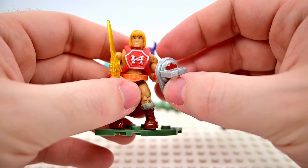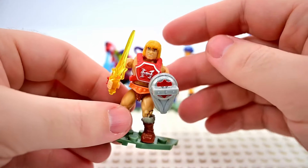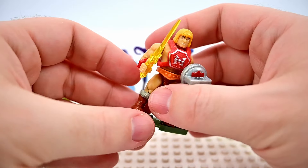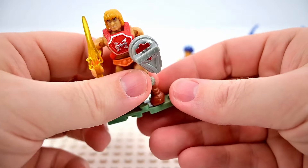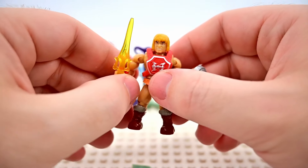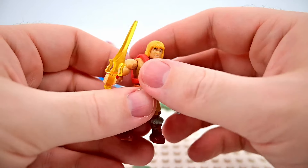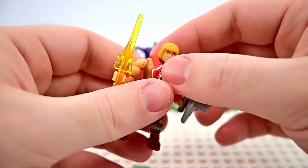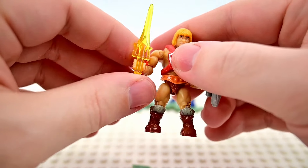Thunder Punch He-Man has the sword of power and the big shield. I think the thunder punch is where he winds back and punches with the shield. Of course it is a He-Man figure so you can take all the thunder punch accessories off and just have a basic He-Man. These figures do have actual action figure articulation — arms move back and forth, legs move, and the head twists around.